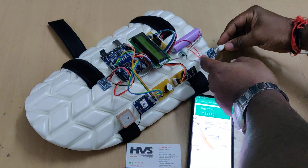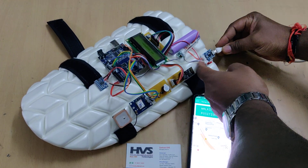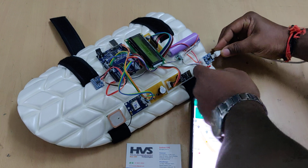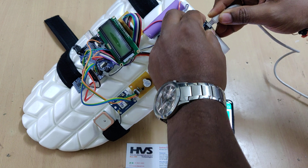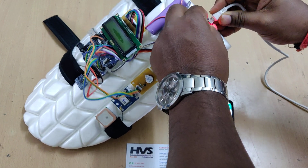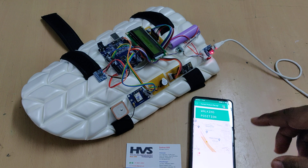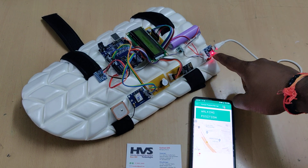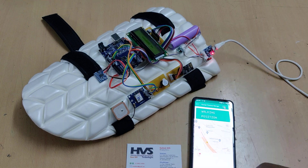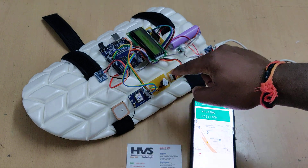Connecting the charger — be very gentle because it is very sensitive. Insert it properly. Once inserted properly, the red LED will show that the battery is now charging. Once the battery is fully charged, the red LED will turn off and the blue light will switch on, indicating the battery is fully charged.